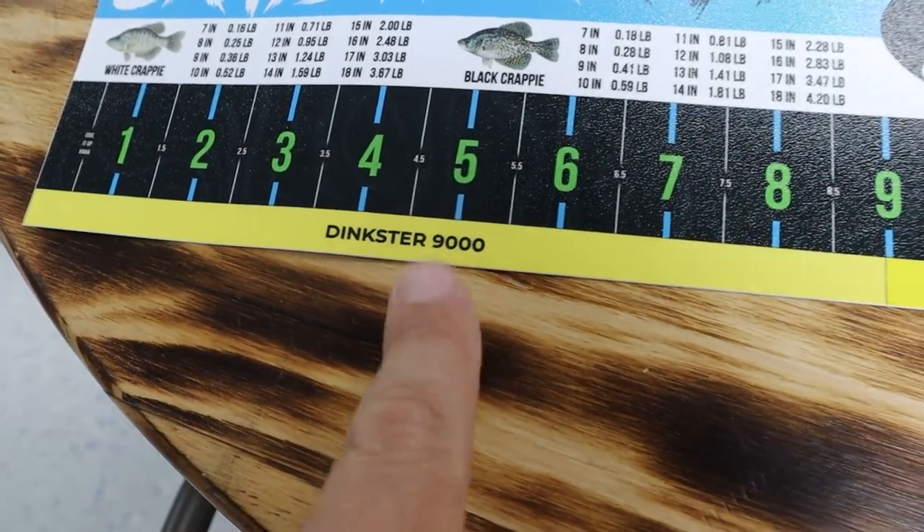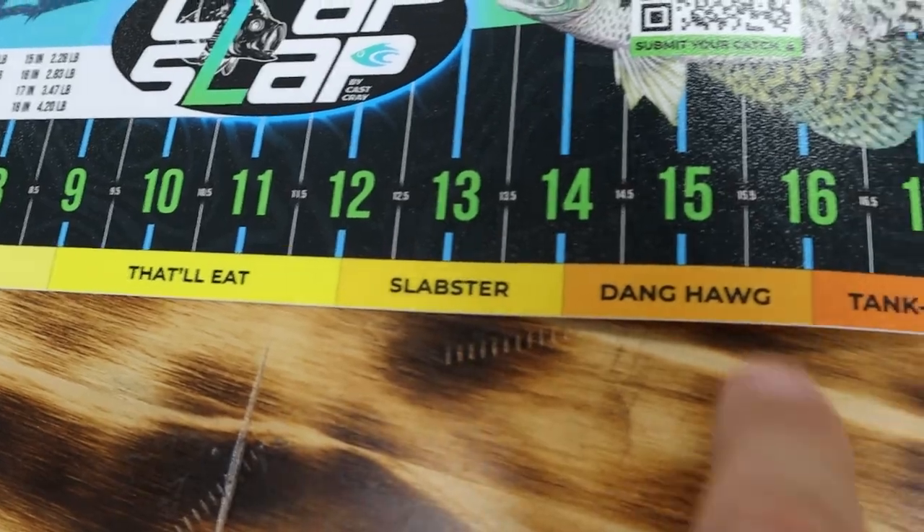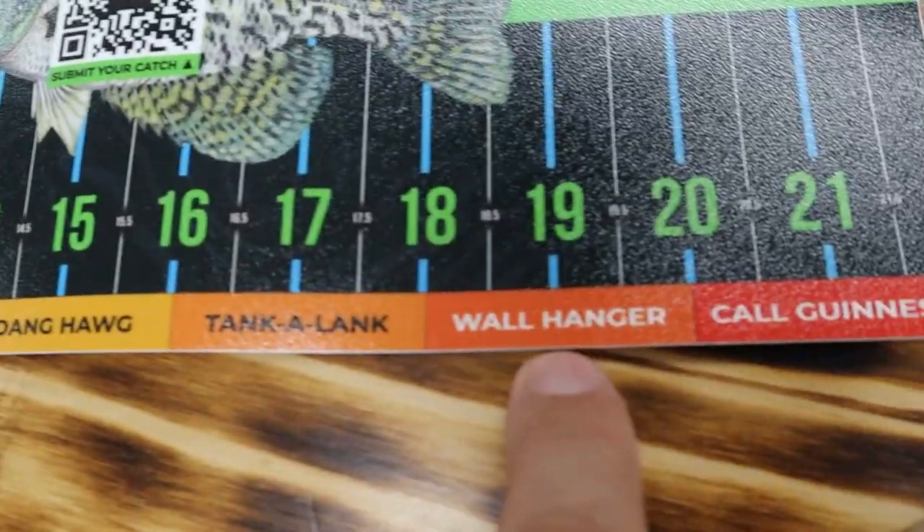Not only did we include a really fun kind of sliding scale — Cropster 9000, Natalie, Cropster, Anghog, Tank-A-Lank, and Wall Hanger.